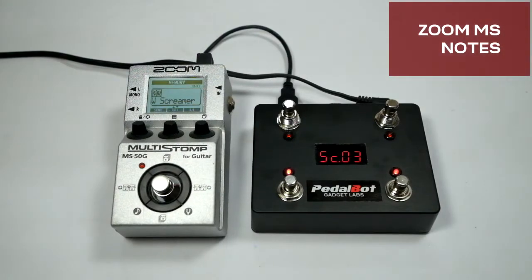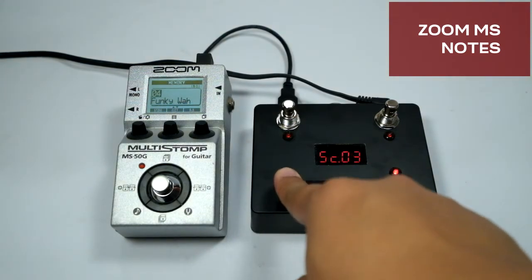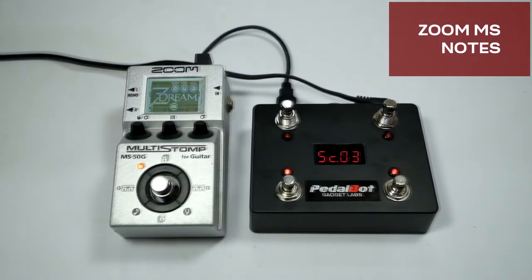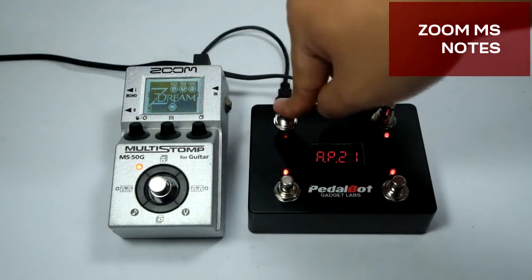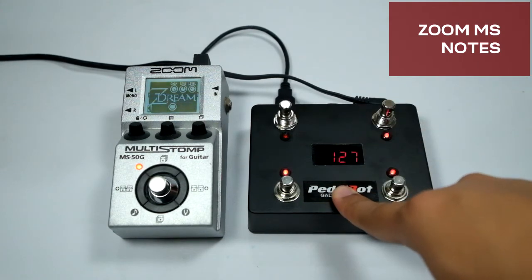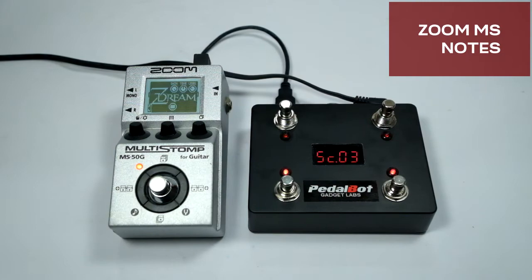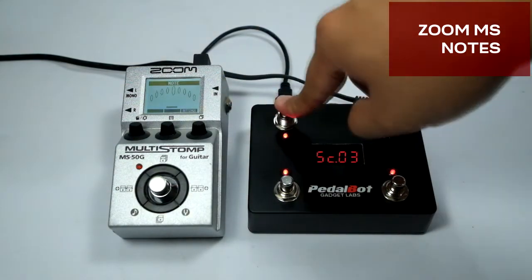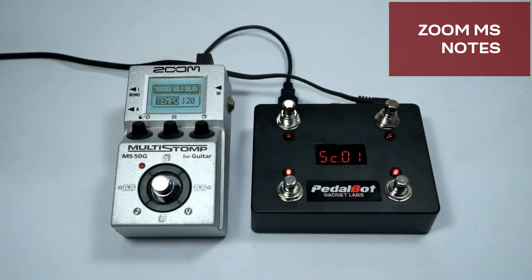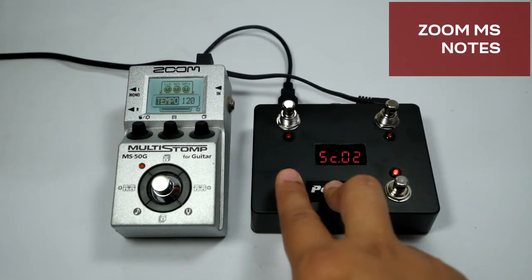Here are some special notes for Zoom MS users: MIDI functionality is limited to program change numbers 0 to 49, matching the 50 available presets in the Zoom MS. The device also responds to two control change messages — CC number 74 for mute/tuning and CC 75 for bypass tuning. Setting the value to 127 turns on the tuner; setting it to 0 turns it off. If you have set the Zoom MS to show the tap tempo screen when holding its foot switch, that screen will remain active while switching presets with the controller, allowing you to tap the tempo anytime.